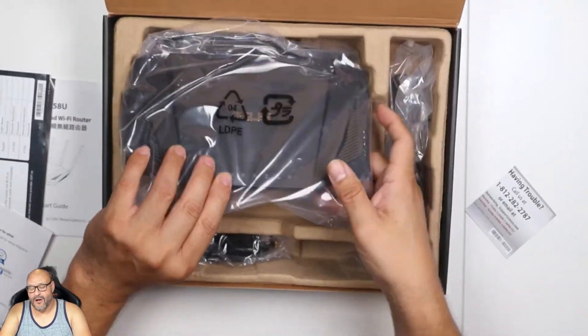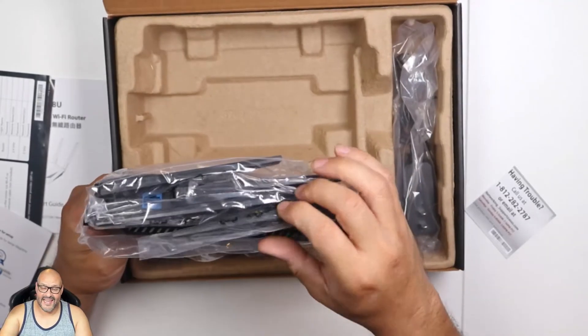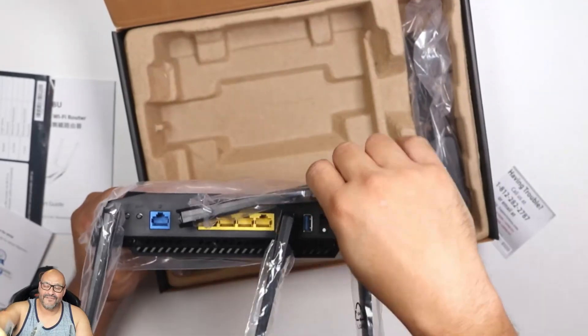So first of all, you get this big hardware unit. It has four antennas — one, two, three, and four.